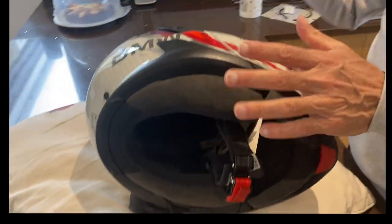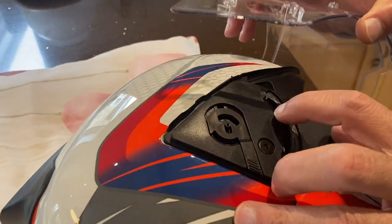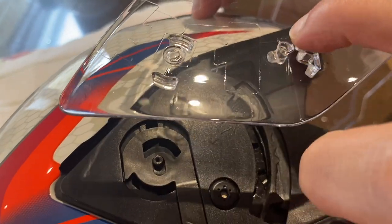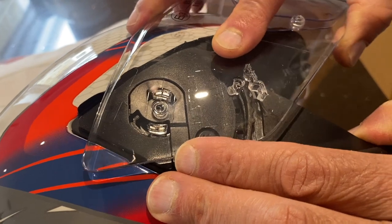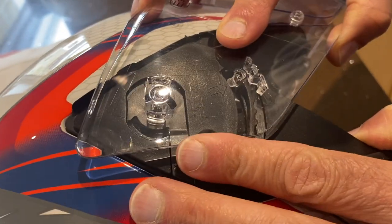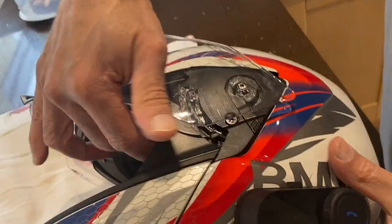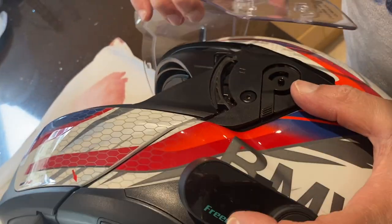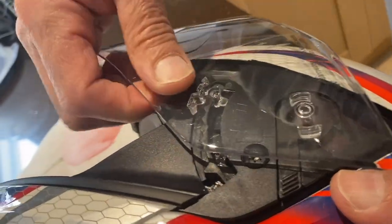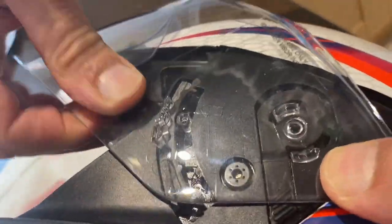Now we have to put the visor back on. There are two nibs here that need to be in line, but most important is the arrow again. That needs to face the arrow. Put this in line with the arrow first, then press — that side is in. It's a bit of a faff, but once you've done it a few times you'll get the hang of it. Again, look for the arrow on this side, put that in first, and that's up.